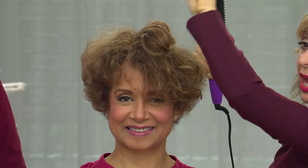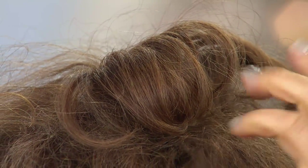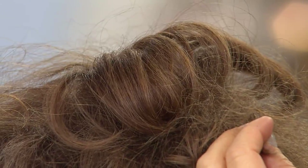I also gave her the lift that you get with a round brush and a blow dryer. Look at the smoothing — look at that. You can see her natural hair here, and see what that did in just that minute.